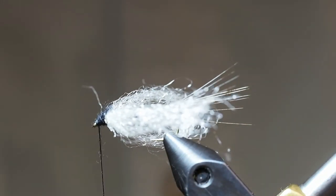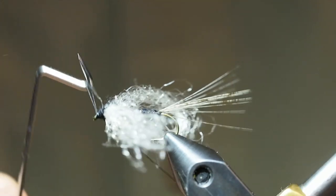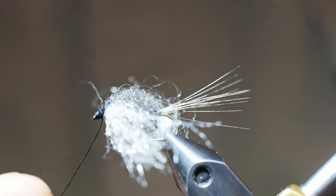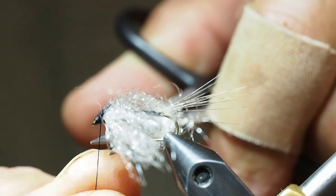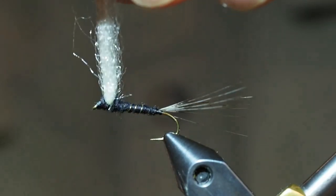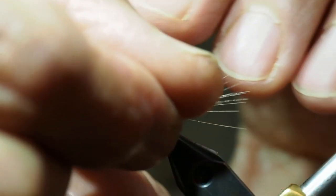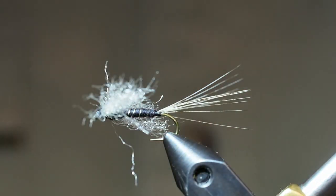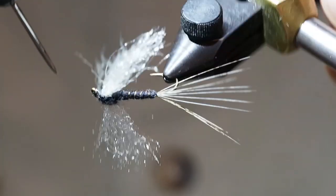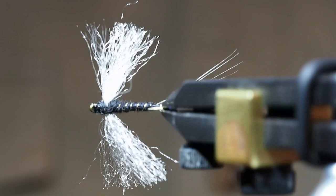Now let's finish the fly with a whip finish. We'll cut off our tying thread and cut the wings to length — we want the wings to be about the same length as the body of the fly. A little bit of head cement and the fly will be complete. And there you are: the Muskegon River Grey Drake.